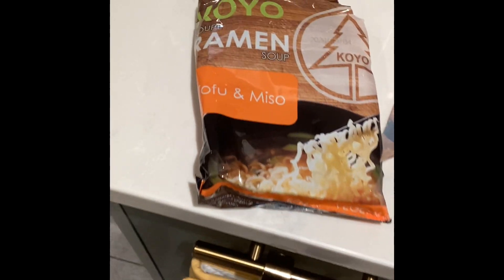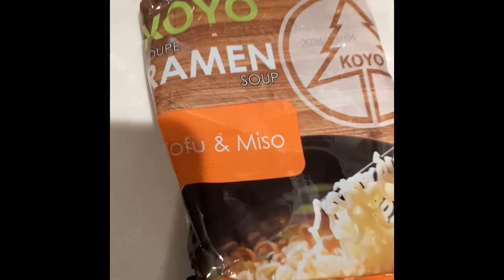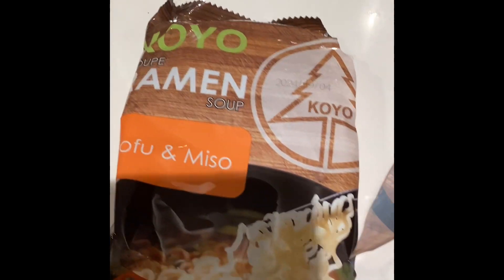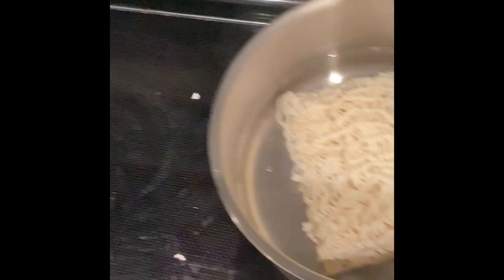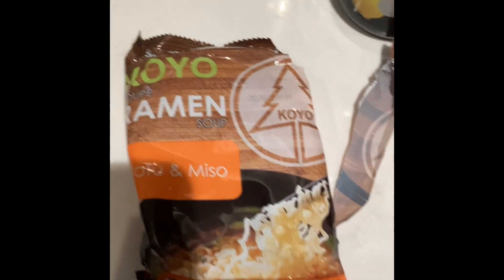This is a quick, easy video on how to upgrade or make your instant noodles a bit better with 3 or 4 instant noodles. Make your instant noodles more normal, but also add a few extra ingredients. In this video, I'm using Koyo ramen. It doesn't matter which ramen you use — you can use any instant noodles.